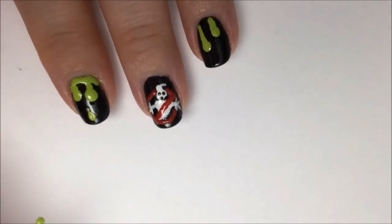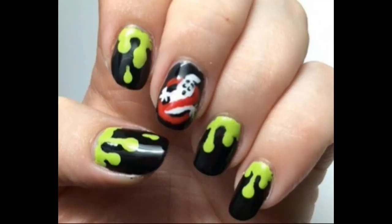Repeat this on all of your nails. Let this dry and then go over everything with a fast dry top coat — this will help level everything out and make it nice and shiny. And there you go, you're all done. Hope you enjoyed and have a great Halloween.